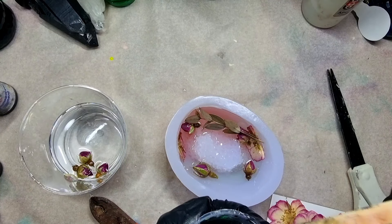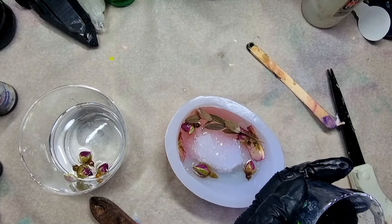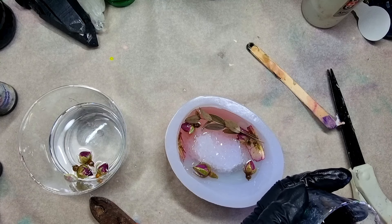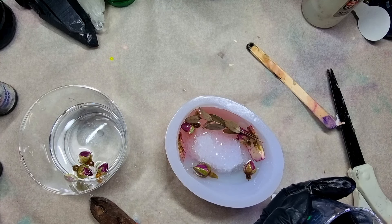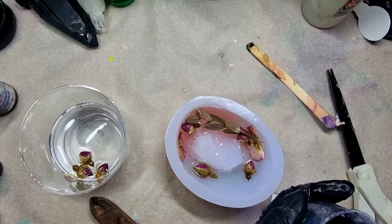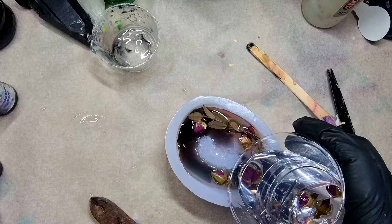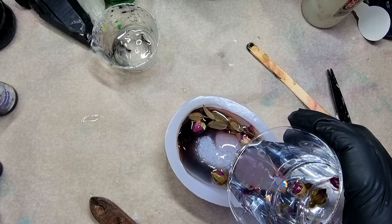You all know that I like to add some depth into my flower projects, so I usually use a lot of black. But this black is a bit on the transparent side — not a true black — it is a transparent black. So a hint of this is going inside the mold now, and I will be working in layers. That much of the transparent black resin was enough; now I'm going to fill this up with the clear resin.